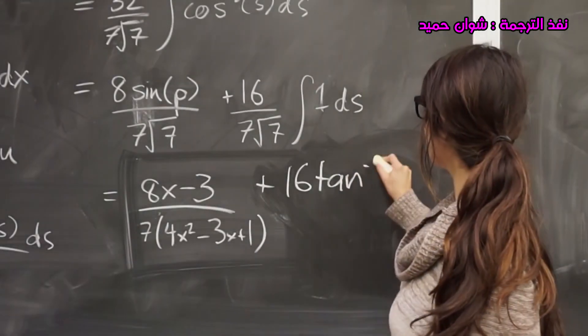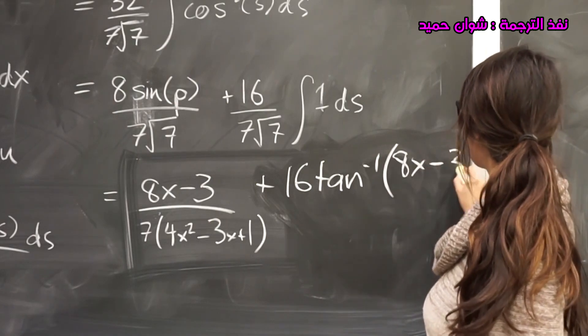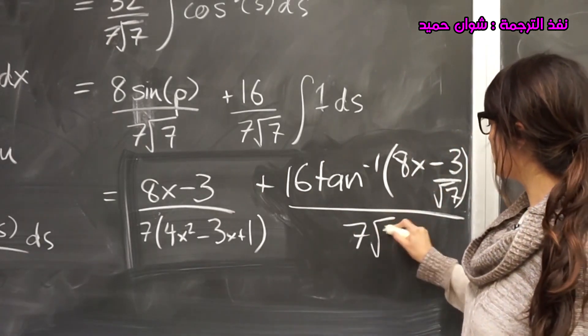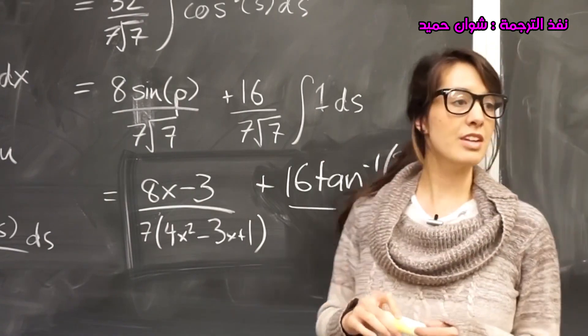Plus 16 tan to the negative 1 multiplied by 8x minus 3 over root 7, all over 7 root 7, plus constant. Any questions?